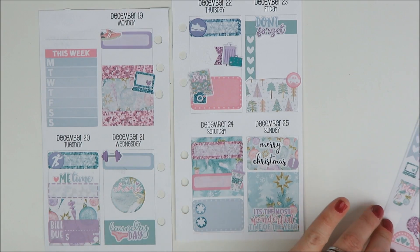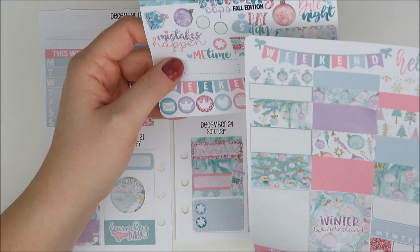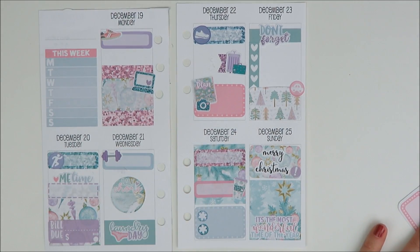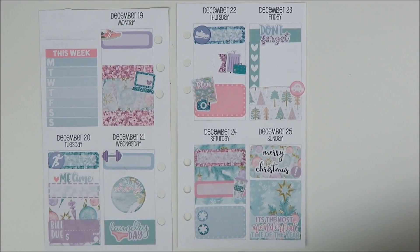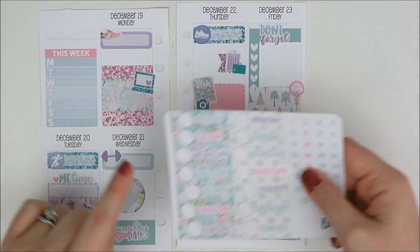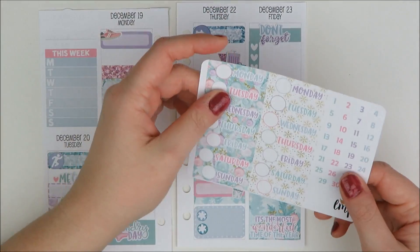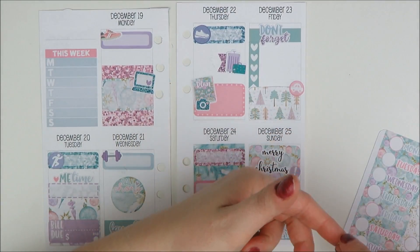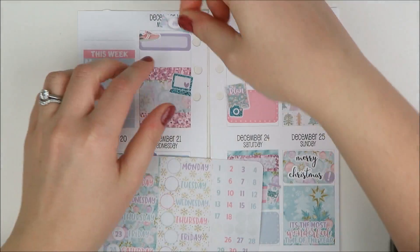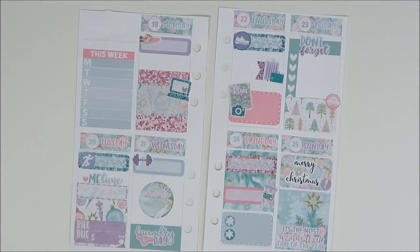I have a ton of weekend banners. I do want to use the date covers though, so I'll do that next. I think I'll use these ones because they could go with like another wintery kit, but this is pretty Christmas-specific. So I'm going to put the dates down first and then lay these down. Those look really cute.